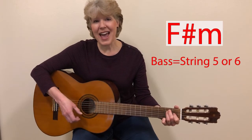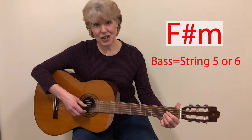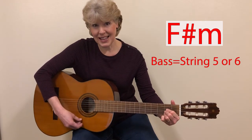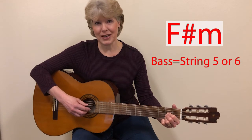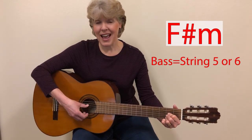And then we have F sharp minor. We've simplified the F sharp minor to be just the bottom strings like this. But to play the bass note with it, there are two ways you can do it. The easy way is to play string five and then strum.